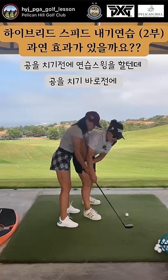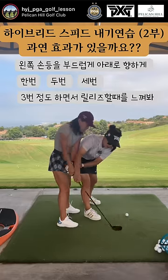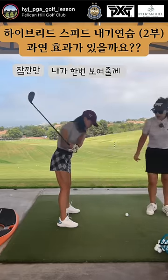Right before you hit it, give yourself that one, just easy — one, two, three. Just give yourself a little knuckle down, about three times. Release, feel, wait.